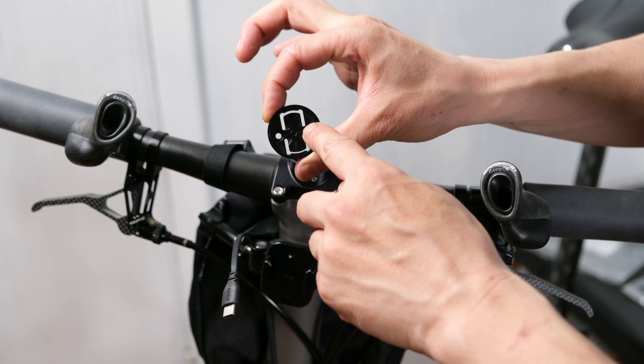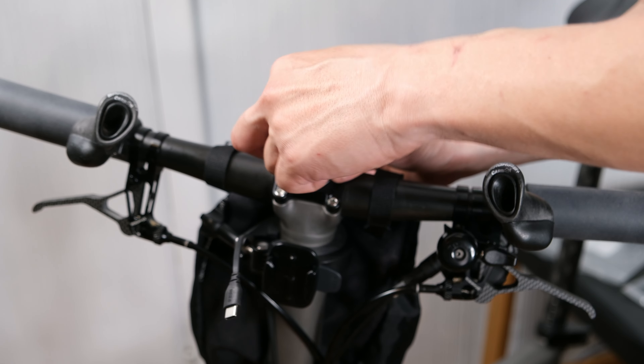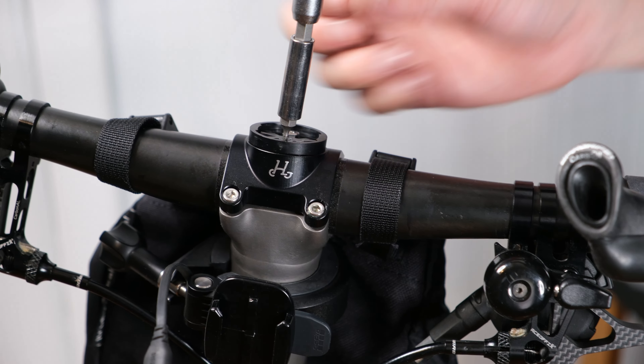The computer mount has four location holes, so make sure you're mounting these on the correct two holes that you will be using. This way the computer will be facing you in the right direction.